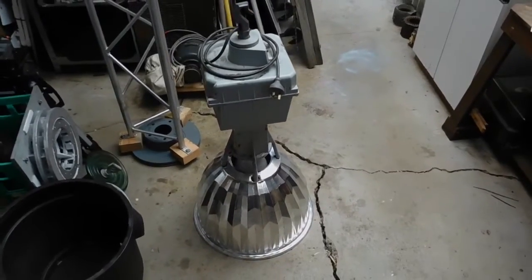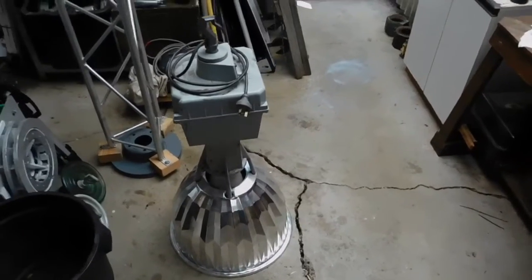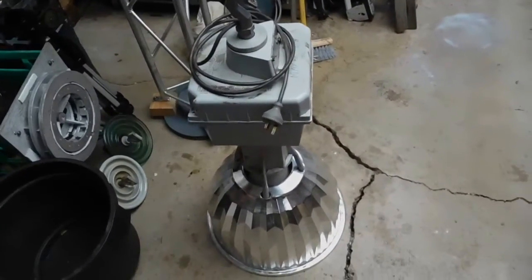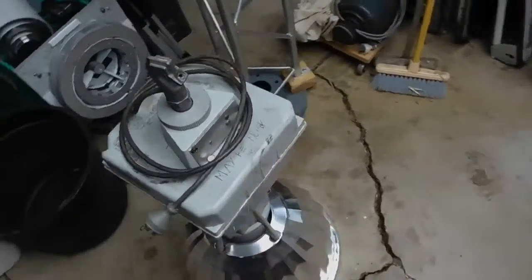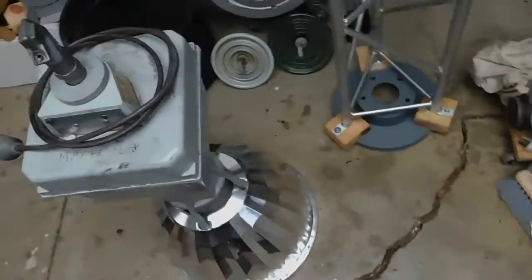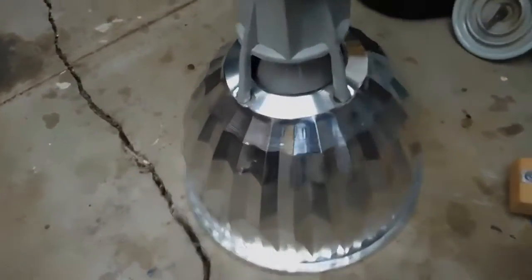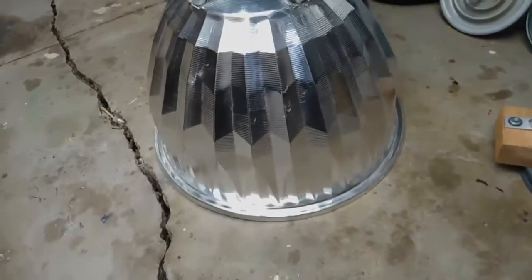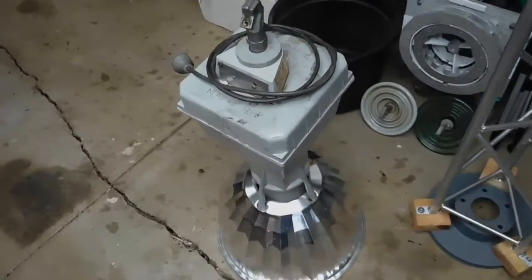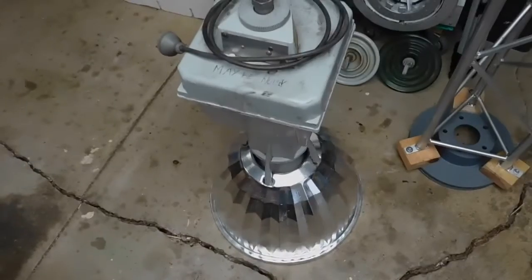G'day everybody. For today's clean up video and possible test I figured we'd have a bit of a play around with this GE 400 watt metal halide high bay light which I basically managed to save from the rubbish pile at school. This one along with four others had been changed out for LEDs and unfortunately they were going to be heading for landfill, so I asked around and somebody very kindly said I could take one home with me, so here it is.